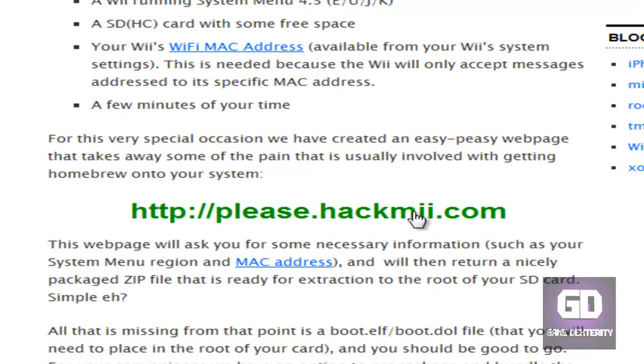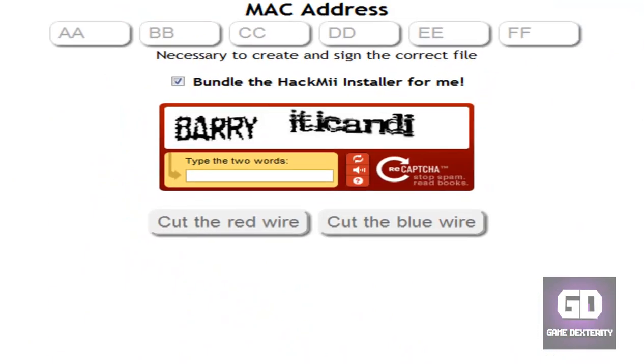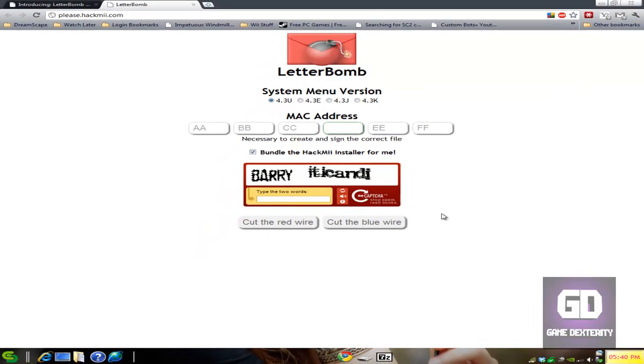Basically how it works: you click on please.hackmii.com. If you read the whole blog post it explains how to do this, but I'll walk you through it here real quick. Here's the website — LetterBomb. What you do is select your System Menu — so I'm on 4.3U — then type in your MAC address. Afterwards, click on 'bundle the hackmii installer for me,' type in the captcha codes, and then cut the red wire or cut the blue wire — it doesn't matter, you still get the same zip file.